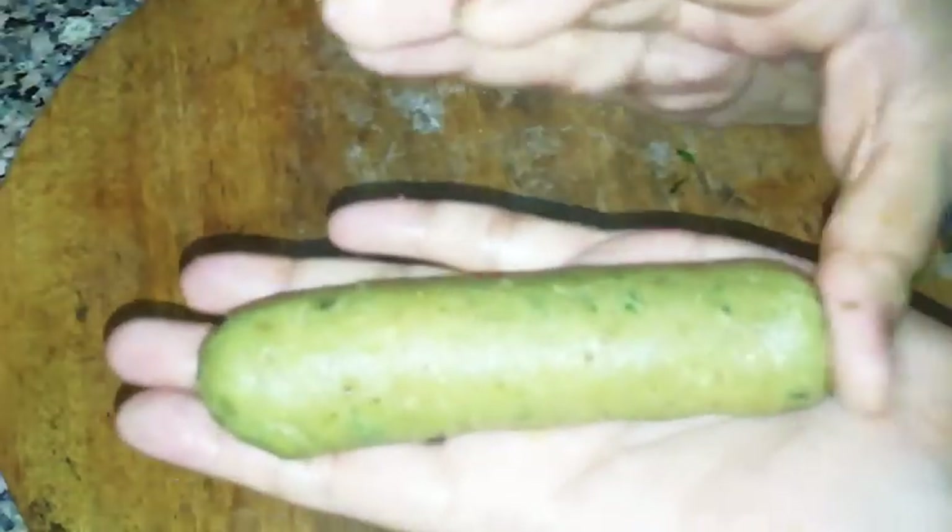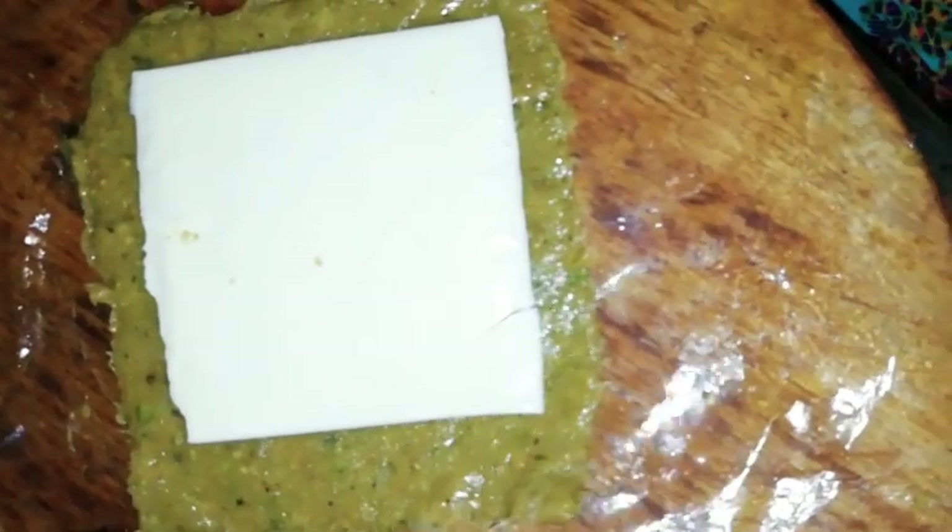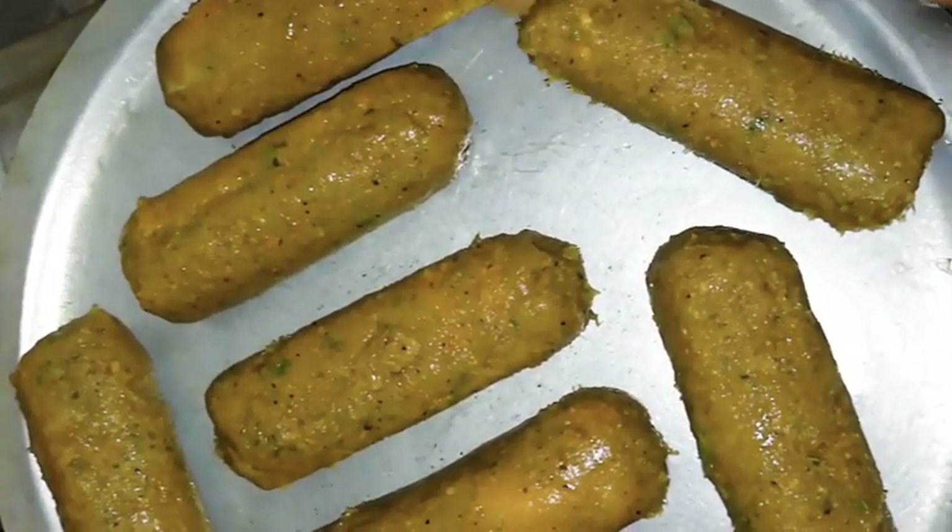Prepare all the kebabs the same way. You can store them in the fridge or freezer for later use. This one I had made earlier with a regular cheese slice. For the cheddar version, if you haven't kept the mince in the fridge it will be sticky, so I suggest keeping it chilled so it won't stick to your hands. You can also just place a triangle cheese piece in between and roll it.